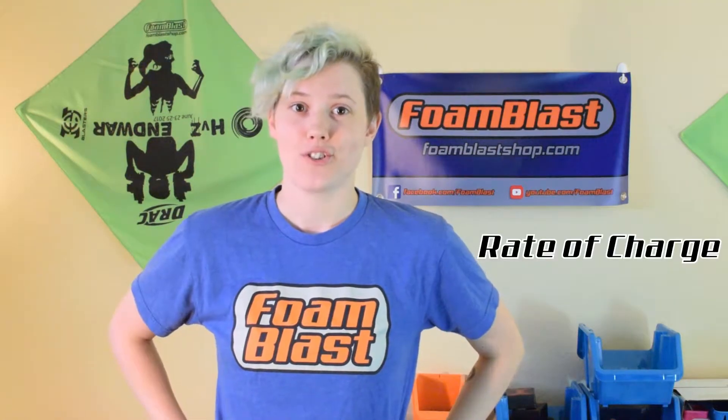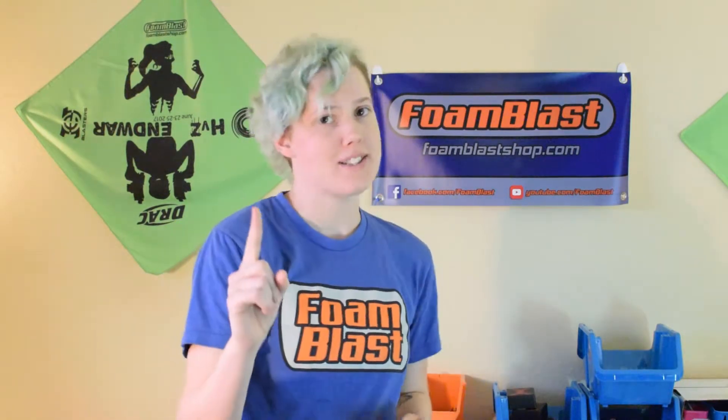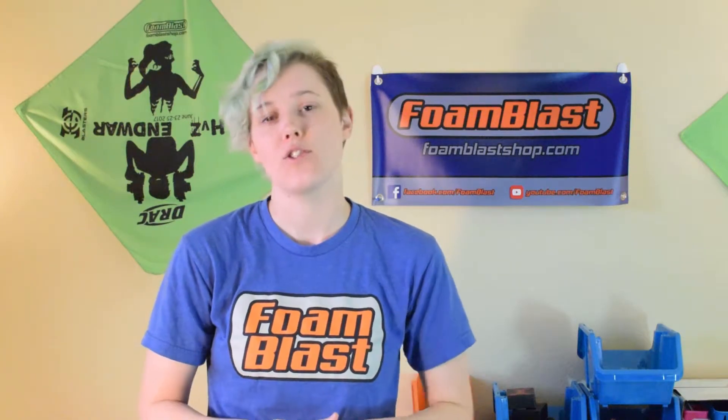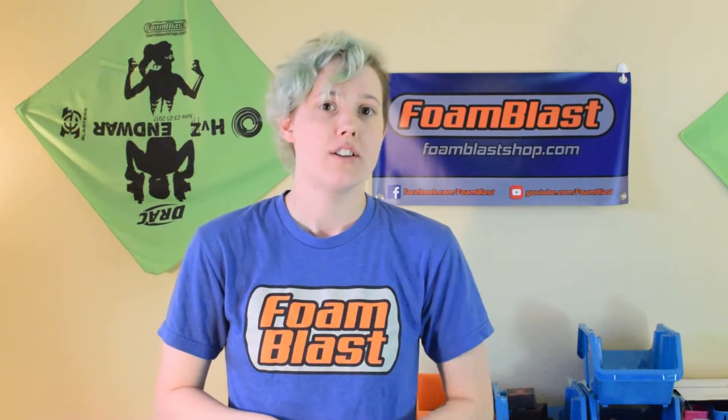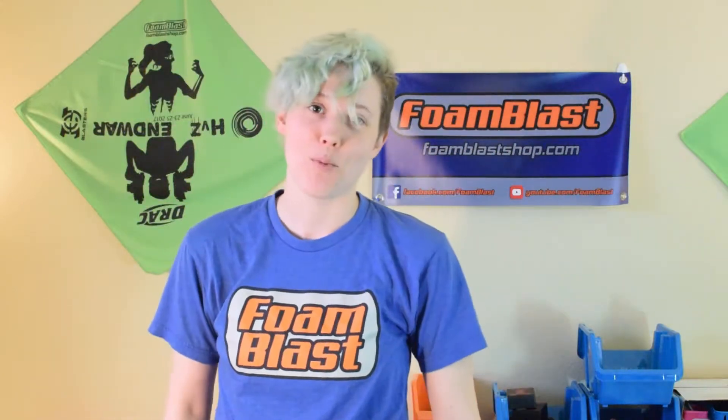Rate of charge or charge current is how fast your charger can charge a battery. You want to charge batteries at 1C to prolong their life, but some batteries can charge at 2C safely — you'll want to check your battery specs first to be sure. To calculate what amperage 1C is on your battery, use the link in the description or click up here to learn more about batteries.